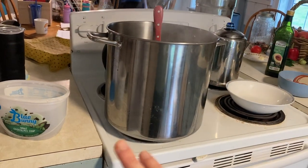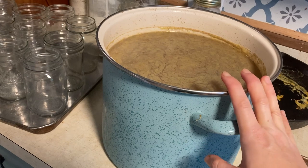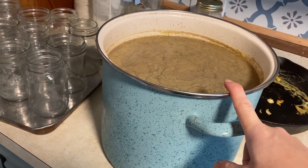Obviously we are making a humongous pot. We have our homemade beef broth we made yesterday ready to be added, and I'll link below the recipe for making that homemade beef broth from the beef bones.